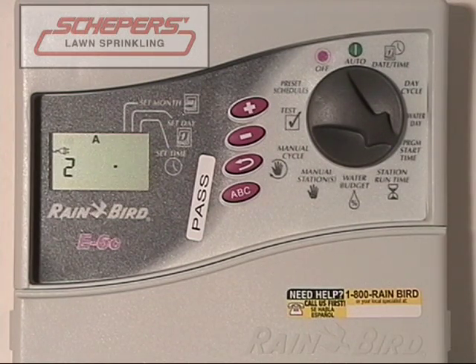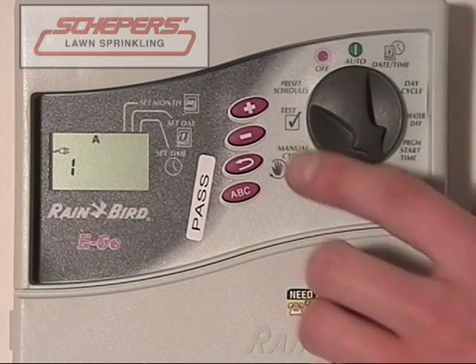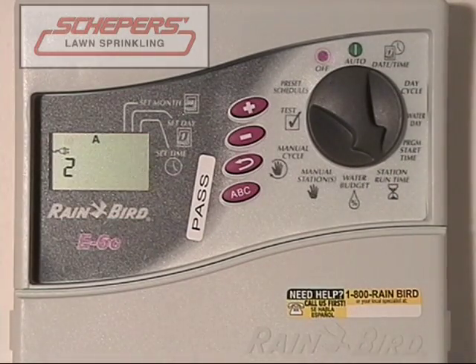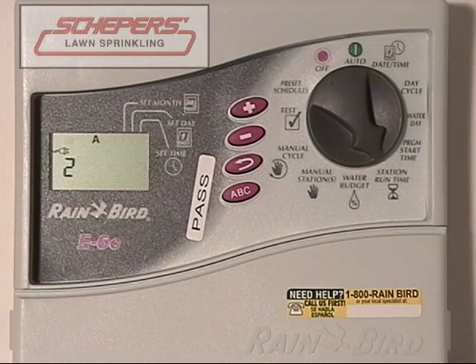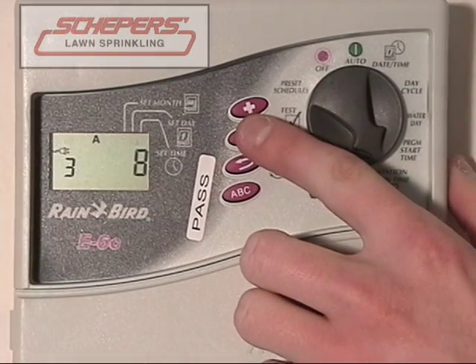Next, we'll move on to station run time. Start by turning the dial towards station run time. Your first run time for zone one is set for ten minutes. If that was either insufficient or too much, you can change the amount of minutes on a minute-to-minute scale by using the plus and minus keys. We've changed it to nine minutes because we thought ten was a little too much. Use the enter key to check the next zone. Zone two is also set at ten minutes. Say if we wanted to move that up to 15 due to high temperatures, we could use the plus key. And now it's set to 15. If you do not want a zone to run, you can remove all the minutes and bring it down to zero. A zone with zero minutes will not run.